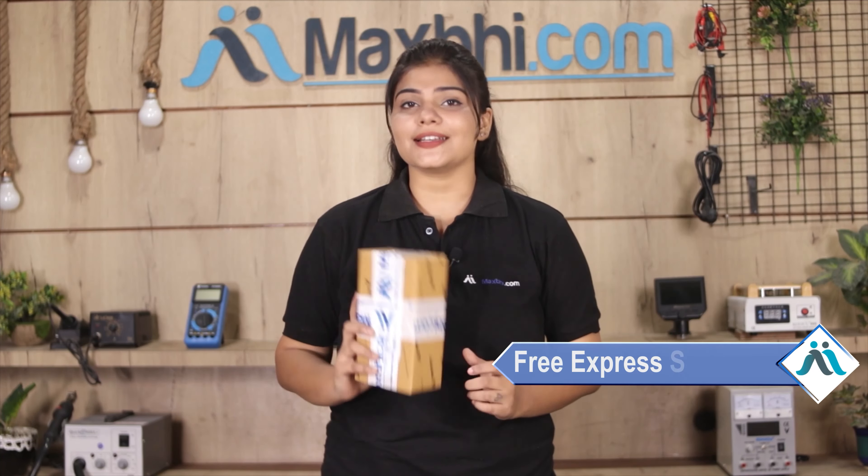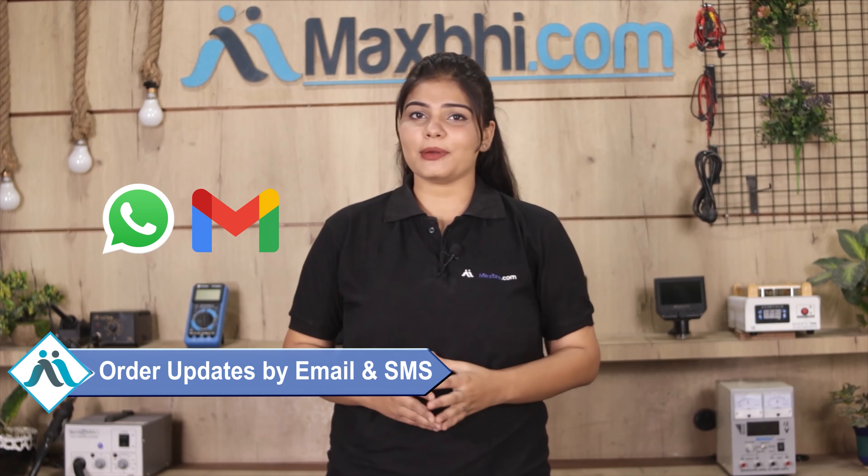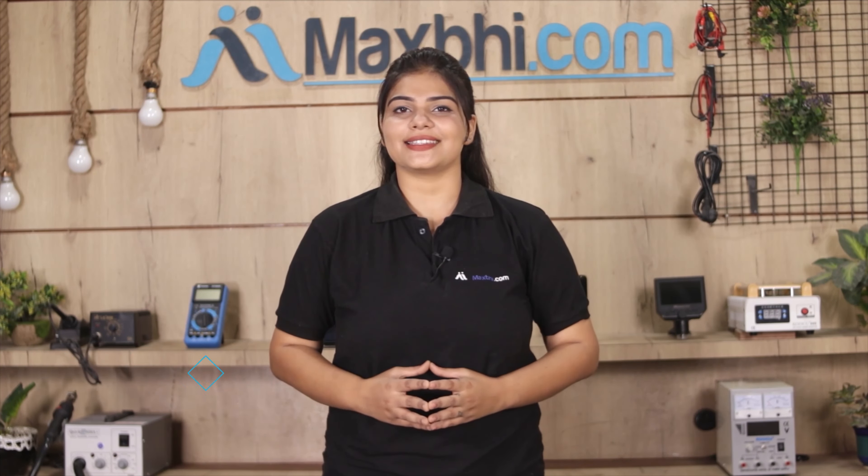Once your payment is done and your order is processed, it will be safely packed and dispatched within 1 or 2 days. And yes, shipping is free, so you just have to pay for the product and nothing else. Your order updates and tracking details will be sent to your email or phone, where you can know your order status.